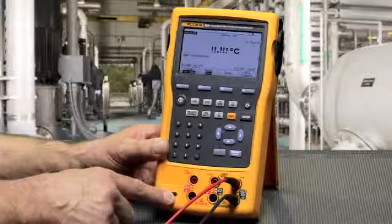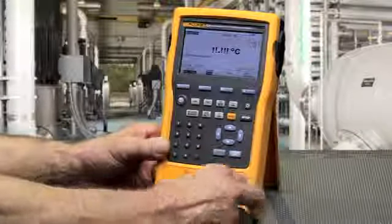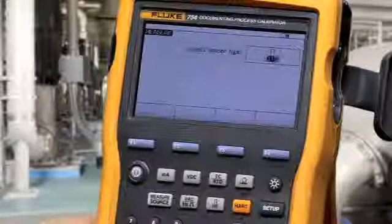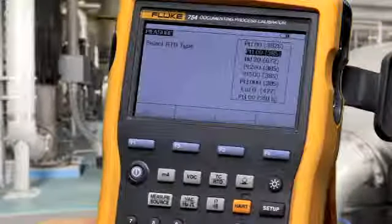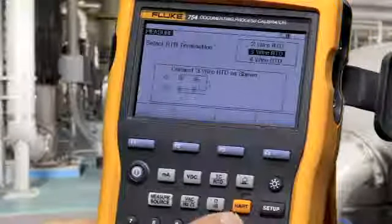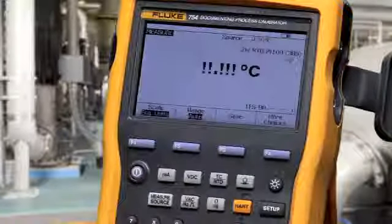To measure an RTD, make your connection on the RTD measurement jacks. Move the cursor to RTD and press enter, then select the RTD type. Select two, three, or four wire connection diagrams according to your sensor, and press enter to confirm the selection.